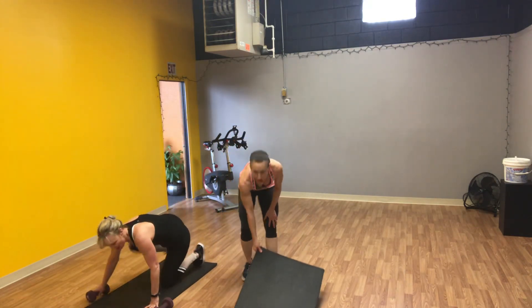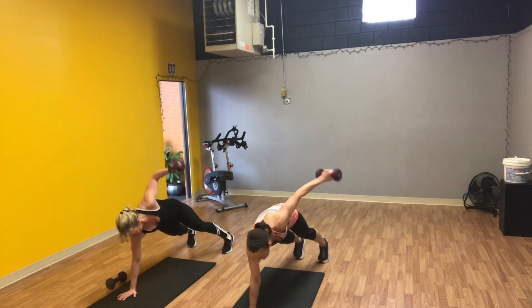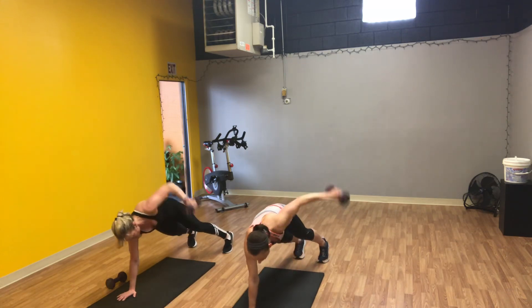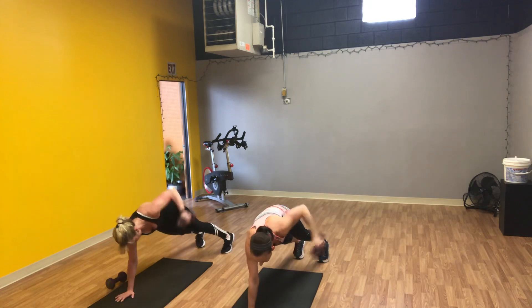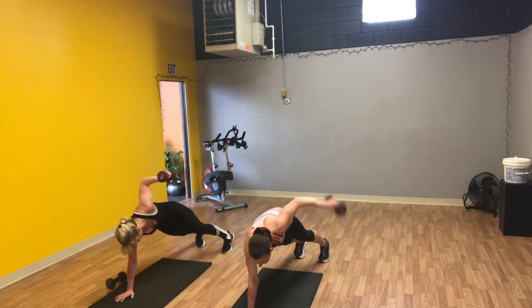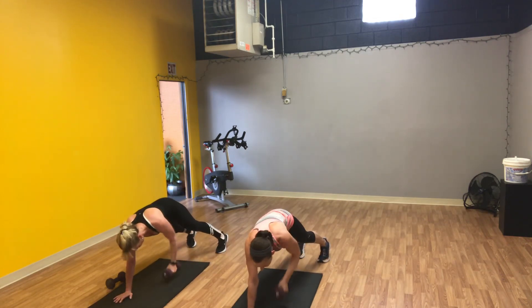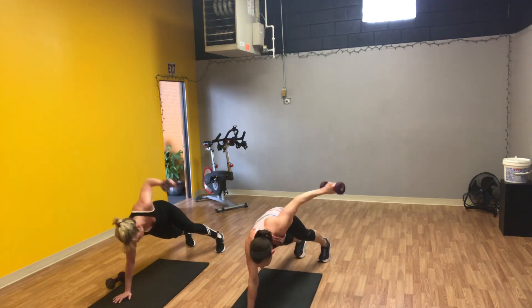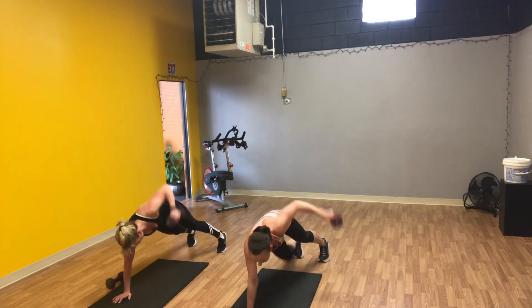Back down to your mat — same move, other side. In your plank hold, lift it and extend. One, two, three, four, five, six, seven, come square to the ground, eight, nine, ten. Ten more — one through ten. Last one, and ten. Nice work, good work you guys.